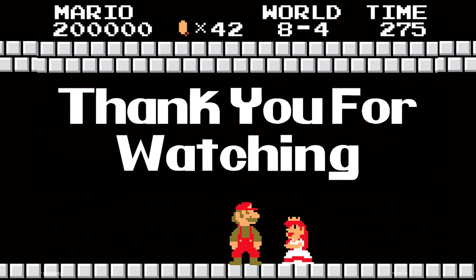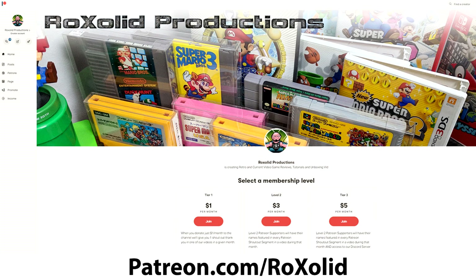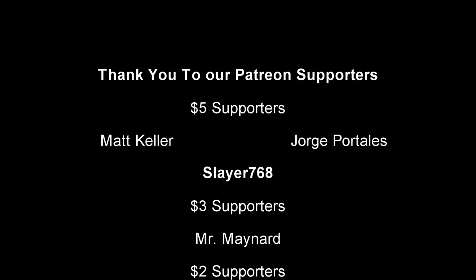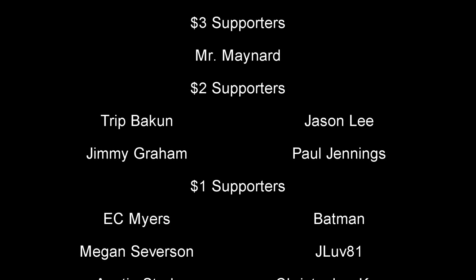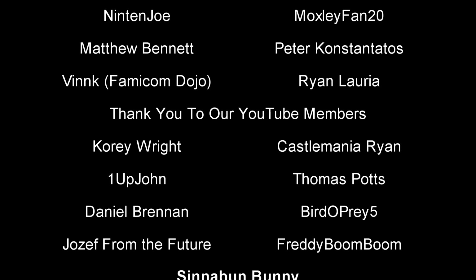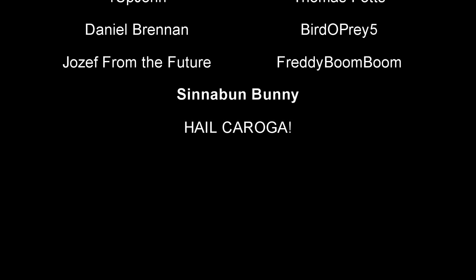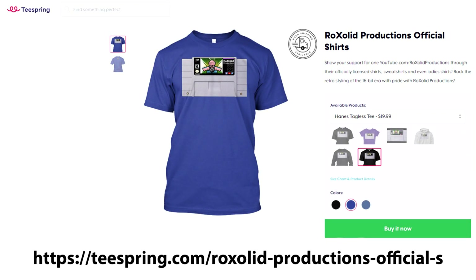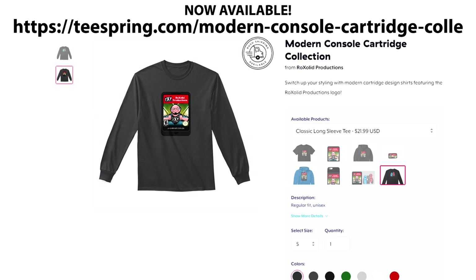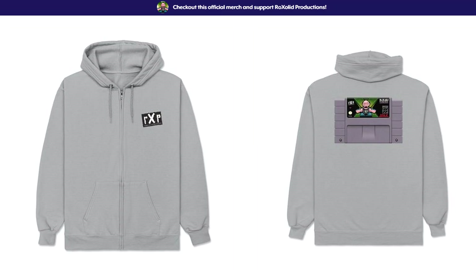If you would like to support the future of Rock Solid Productions, you can do so by visiting our Patreon page at patreon.com/rocksolid. For as little as a dollar a month — $12 a year — you'll get early access to all of our video content, exclusive content, and a whole lot more. You can also become a channel member here on YouTube for as little as $1.99 a month, and you get a badge next to your name when you comment. You are acknowledged whether you're a channel member or a Patreon supporter at the end of each and every one of our videos. You can also support the channel by visiting our Teespring store, where we have t-shirts, sweatshirts, hoodies, masks, cell phone cases, and much more. Thank you for watching and I hope to see you soon.